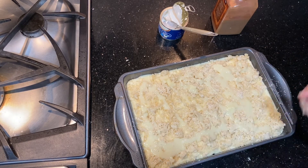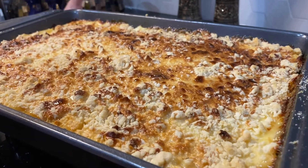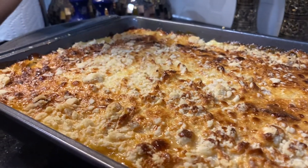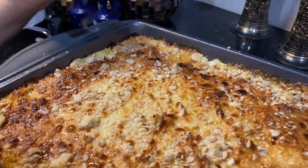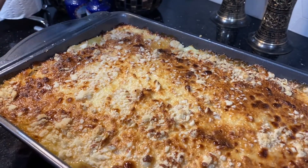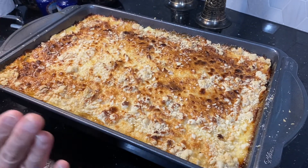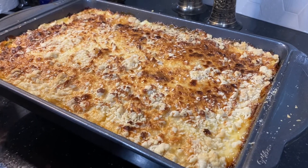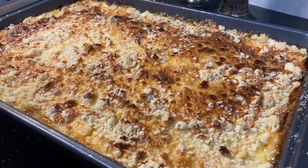Now it will bake for about 40 minutes. You can see that my cake is completely ready. I added condensed milk on top, that's why it is very nicely caramelized with a beautiful color.